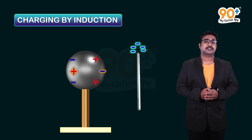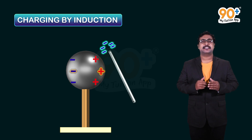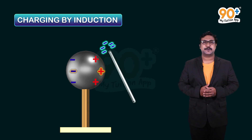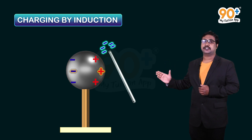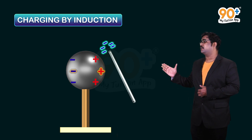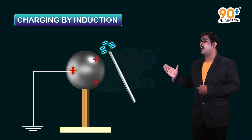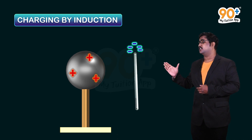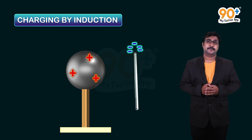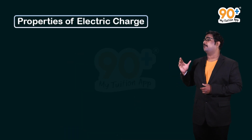On removing the glass rod, the charges rearrange themselves and the metal sphere becomes chargeless again. When the glass rod is placed near again, the charges rearrange — positive and negative. We then earth the negative charge particles; they move to the earth, leaving only positively charged particles on the sphere. After removing the glass rod, only positive charges remain. This method of charging an uncharged body using a charged body is called charging by induction.